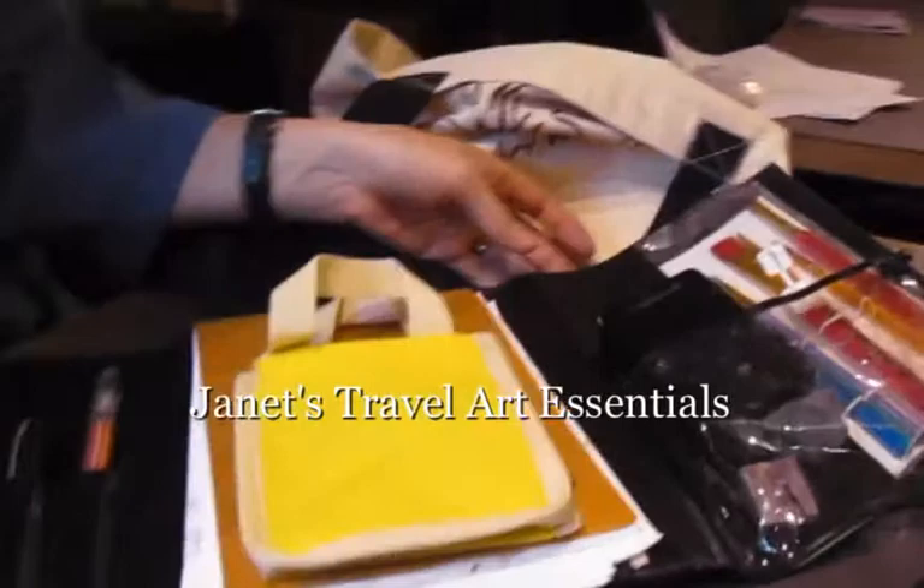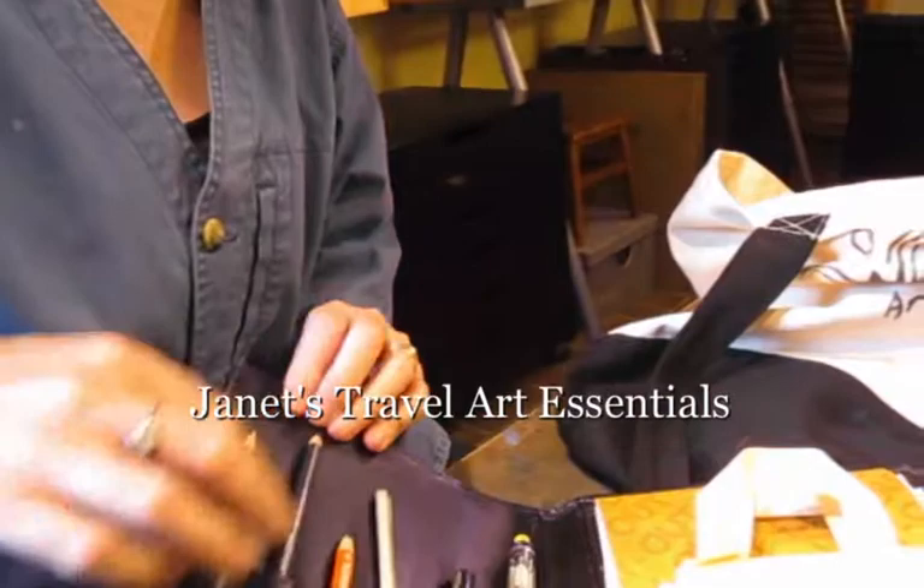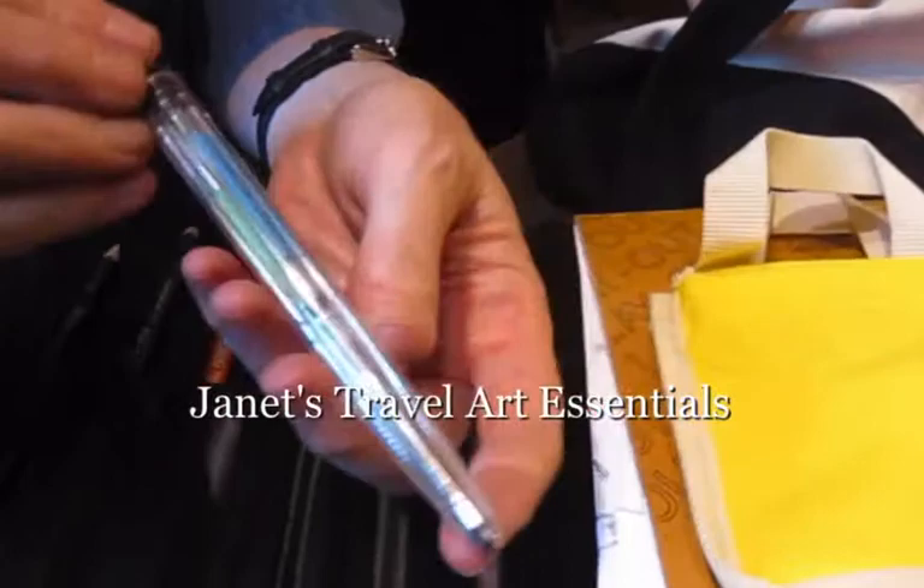You have to get a good sketching pencil, a 2B, and a charcoal pencil stub, and a marker. Colored pencils come in compact dial-ups like this one from University Village.